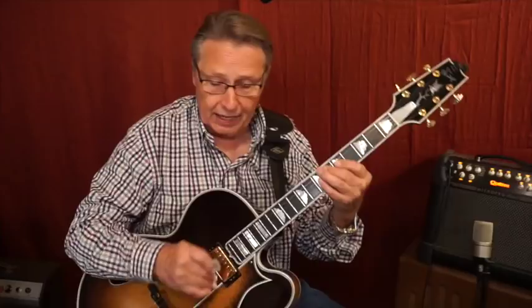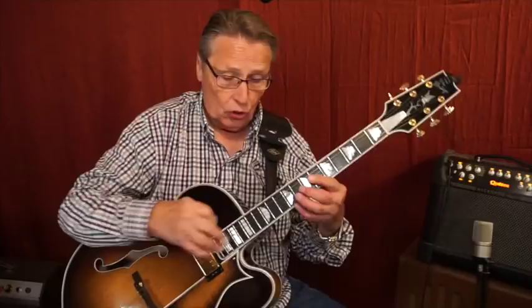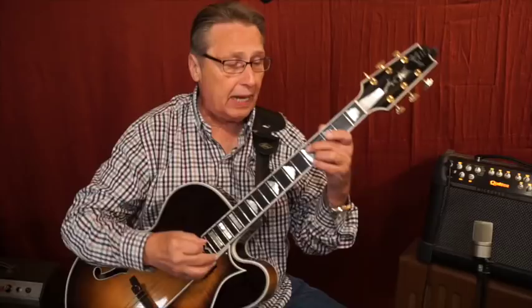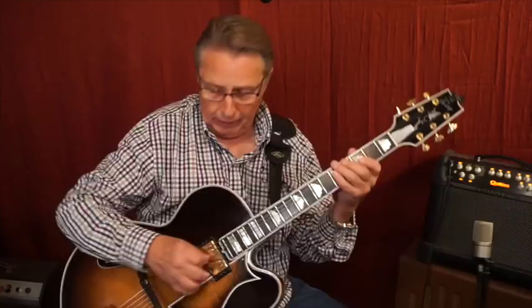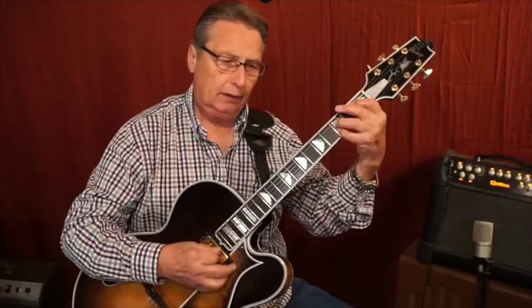Here's a Golden Eagle, I believe around 2002. This particular one has HRW pickups, which are handmade by Rendell Wall at Heritage. He built this guitar and started putting his own pickup design in it. Again, it's potted — you're not hearing any clicking. This particular pickup is a pretty bright pickup, and it's a beautiful sound.